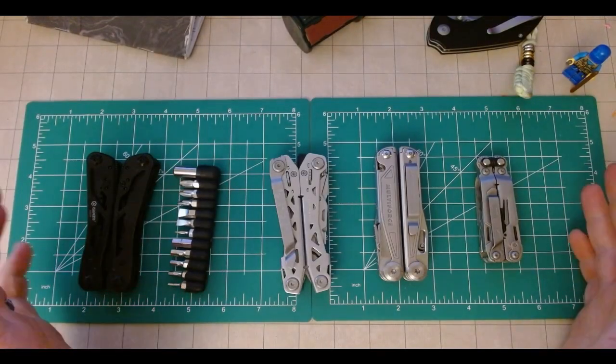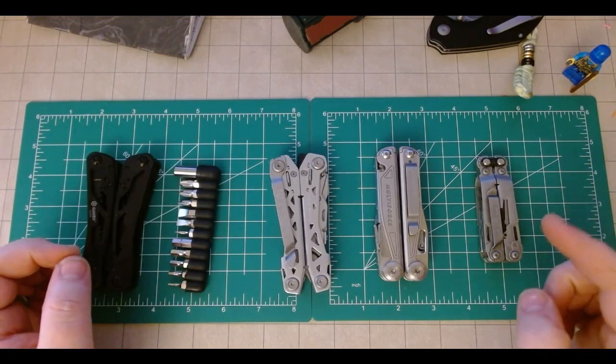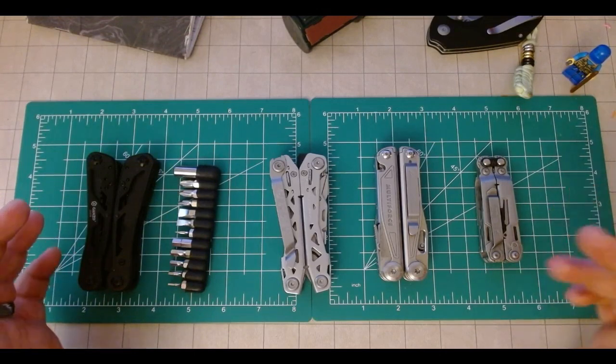Hello and welcome back. I am Conan Librarian with Conan's EDC — Easy Dad Carry — and today we are going to be taking a look at my new favorite multi-tool. Let's take a look.